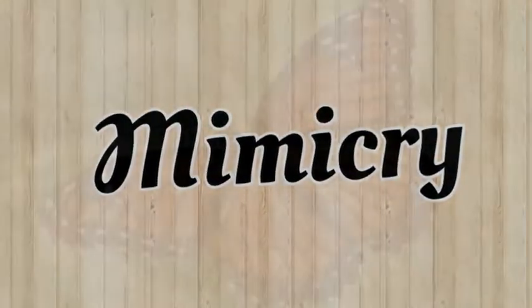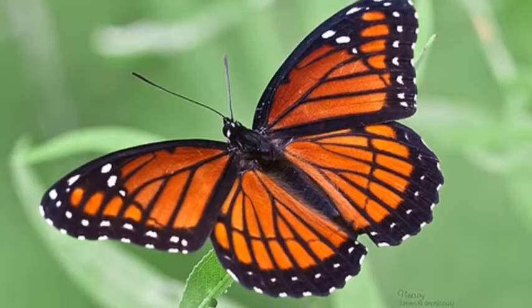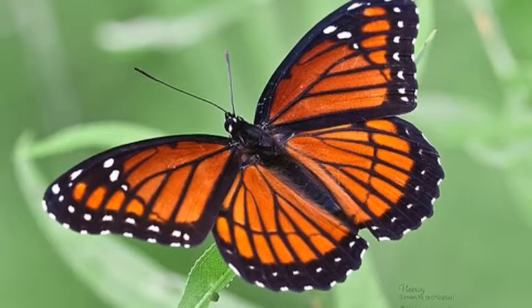Mimicry. This viceroy mimics a monarch so it doesn't get eaten. This is a butterfly mimicking another butterfly.